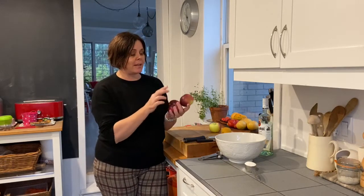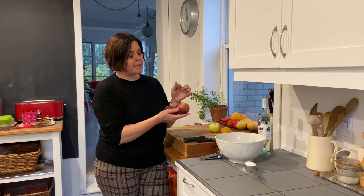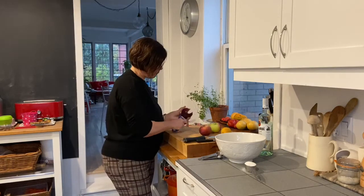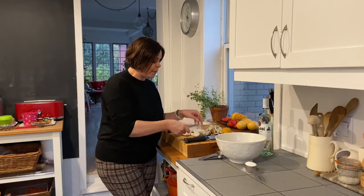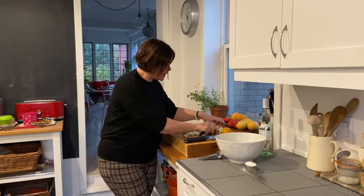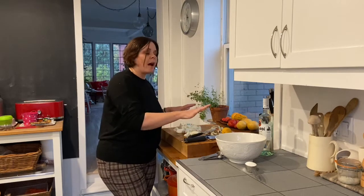We're going to start with three of the beautiful apples I got at the orchard. I'm going to peel these, core these, and then cut them into three-eighths of an inch thickness. You want to make sure you're choosing an apple that is nice and firm, kind of like a cooking apple but not too sour. I've opted to use a Macintosh that we picked the other day.